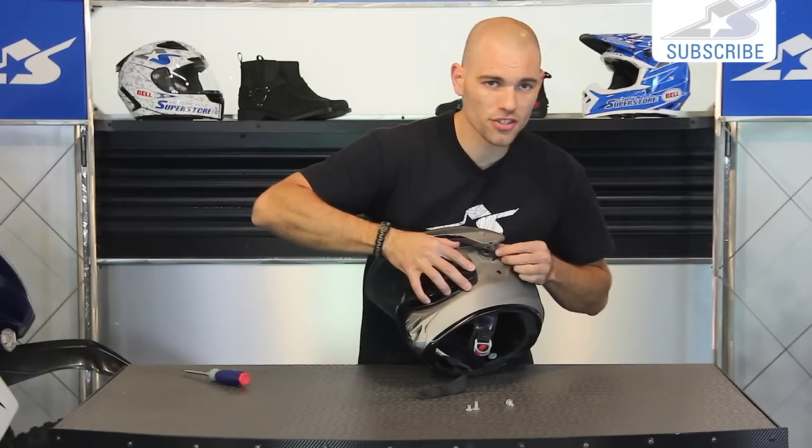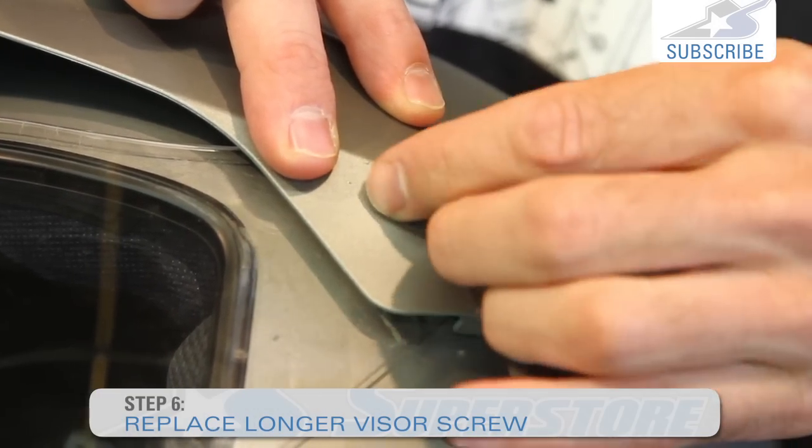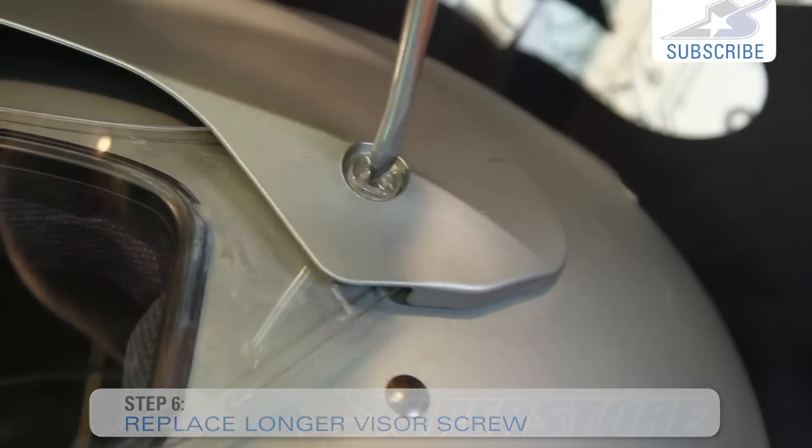Be very gentle with them trying to get them in here. If you bugger up the threads on these things, they're plastic - they will not last. Very simple. Tighten them all down and you're back in business.